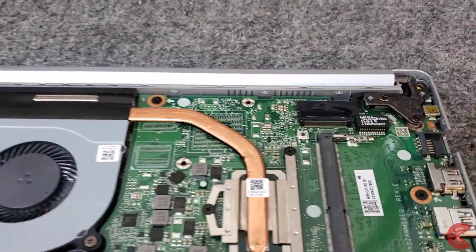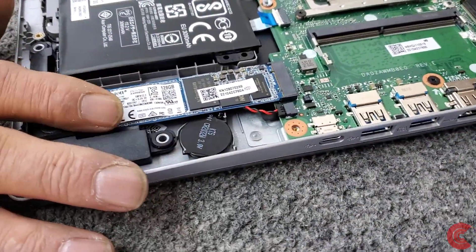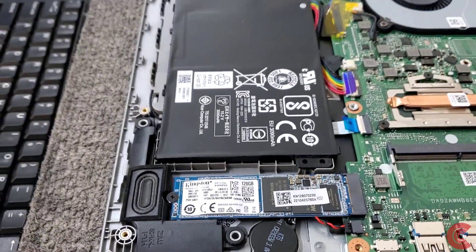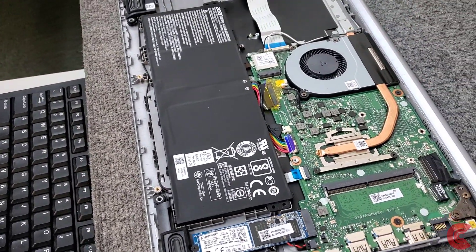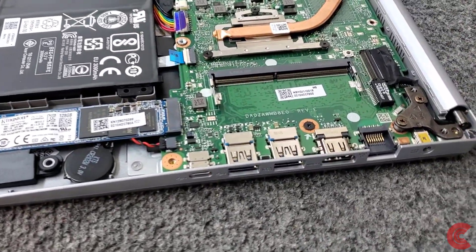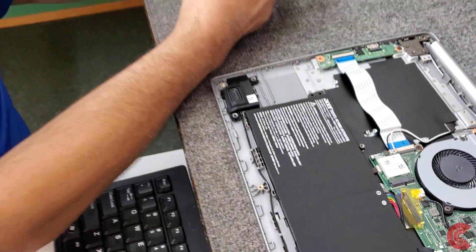And there it is. Here's our 128 gig NVMe drive right here, which can easily be upgraded to a larger size at some point if you wanted to. Here's an empty RAM slot, and over here is where the drive mounting bay is going to go. First I'm going to put the extra RAM in — get it up to eight gigabytes DDR4.